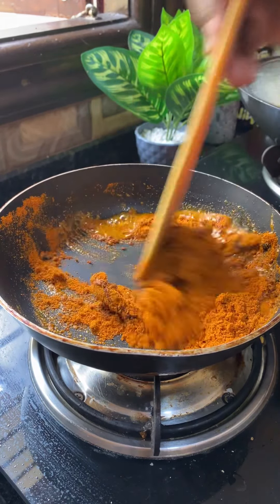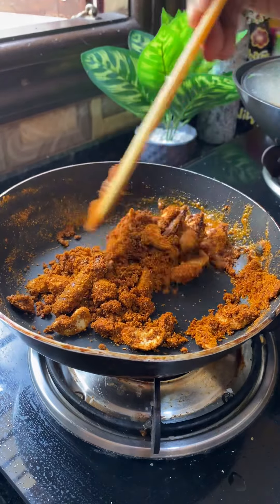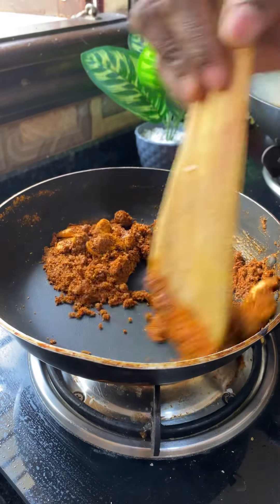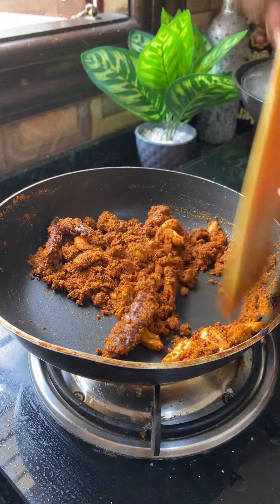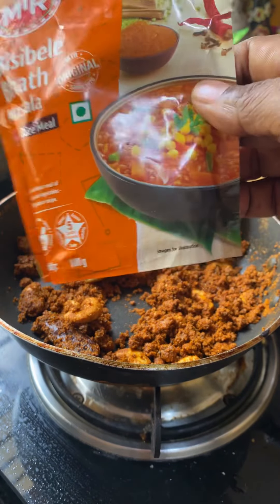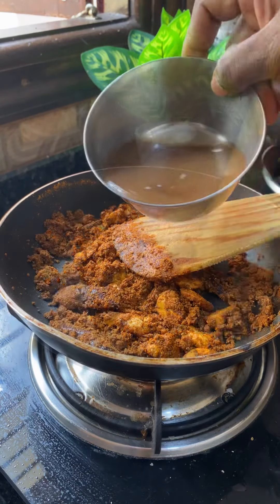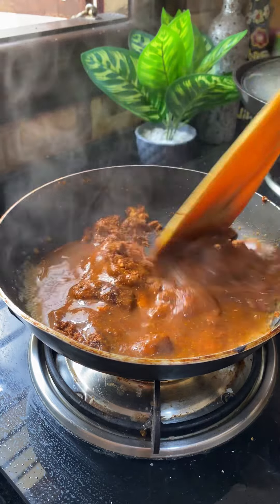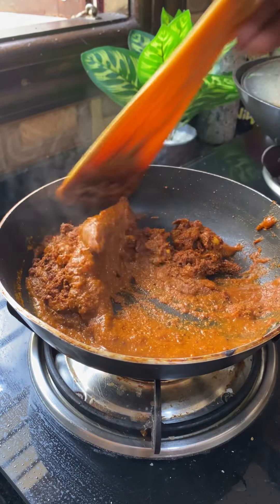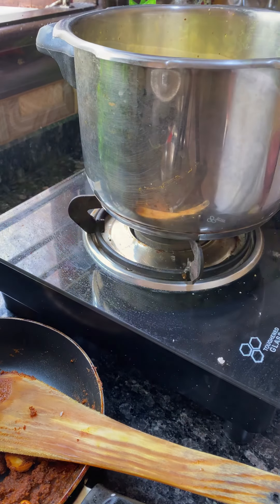I'm going to use the powder in Bisibele Bath. The other way you can use it is with sambo rice — the same Bisibele Bath powder. We have to mix this. I am using an MTR brand. You should try it with rice, placing more than a cup. First, we have to make the rice, then mix it. After that, we made it on the stove and mix it with a cup.